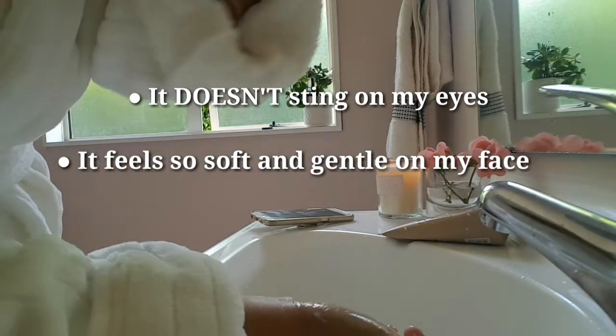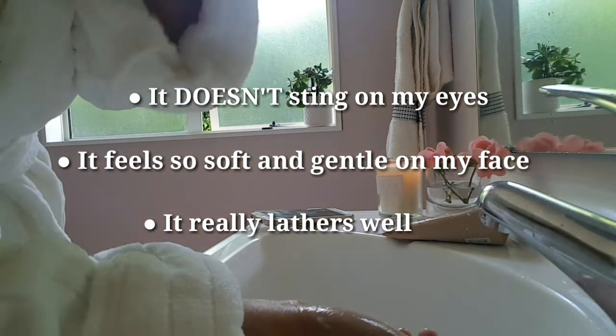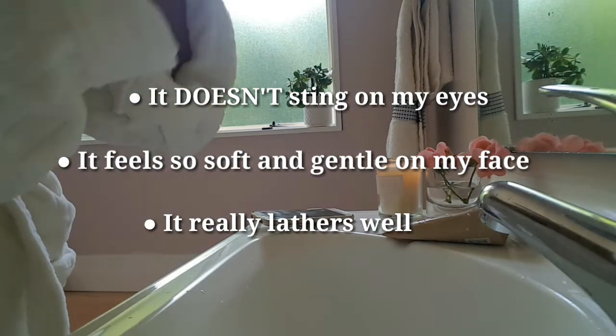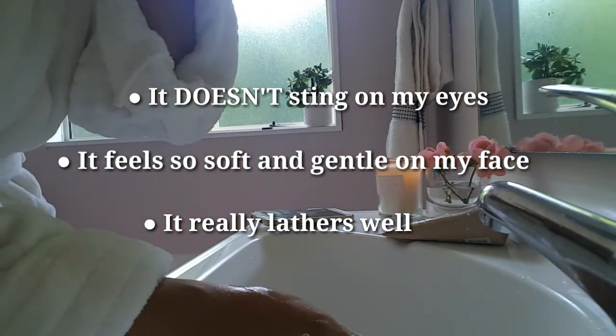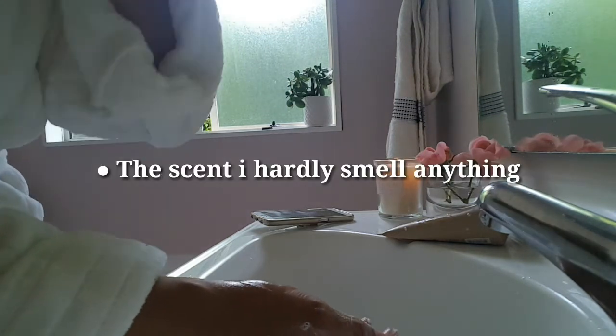Even with just a small amount, it's really very foamy. And the scent is okay — it's not very strong at all.